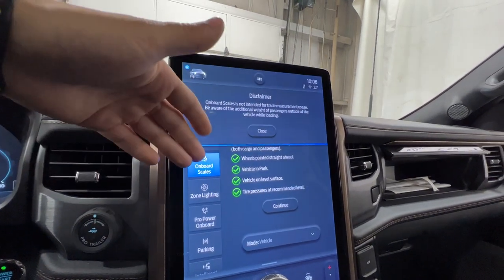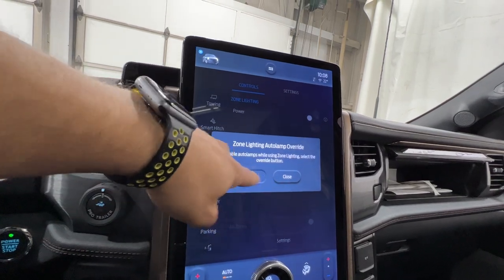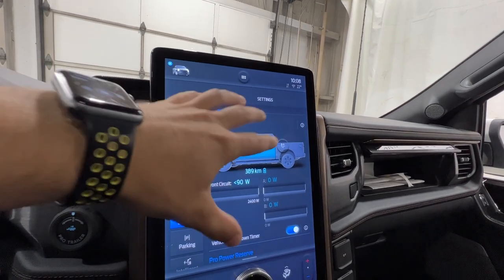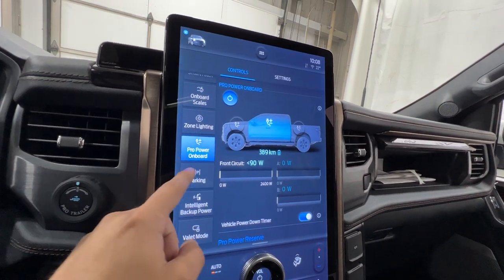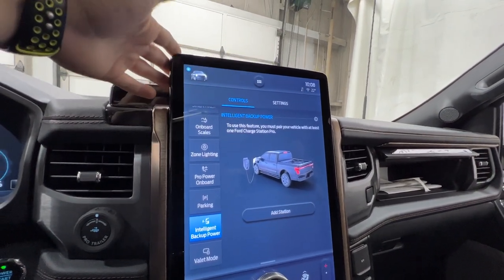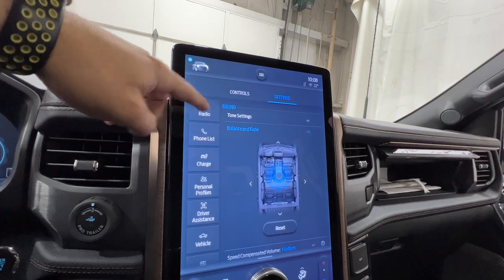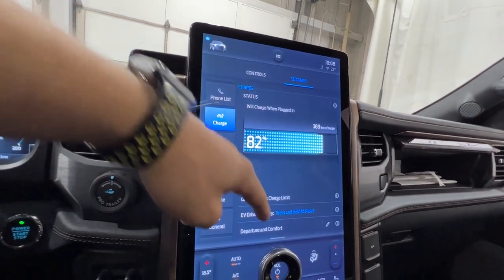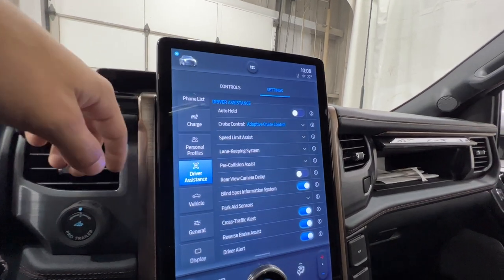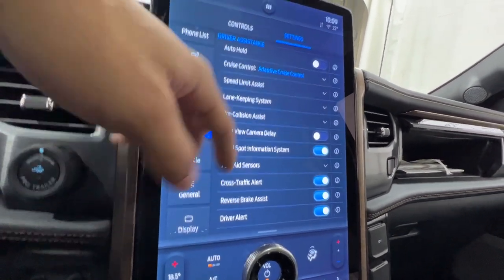The onboard scales give you an estimation of the weight in your bed, which is pretty cool. There's also zone lighting, Pro Power Onboard — standard on the Lightning — which gives you an overview of the power draw on your outlets. Park assist is available, and there's also the intelligent backup power feature, which allows you to use the Lightning to power your home during a power outage. In settings you can access charge settings, personal profiles linked to a key, and driver assistance features including adaptive cruise control, lane keep assist, pre-collision assist, blind spot monitoring, cross-traffic alert, brake assist, and driver alert.